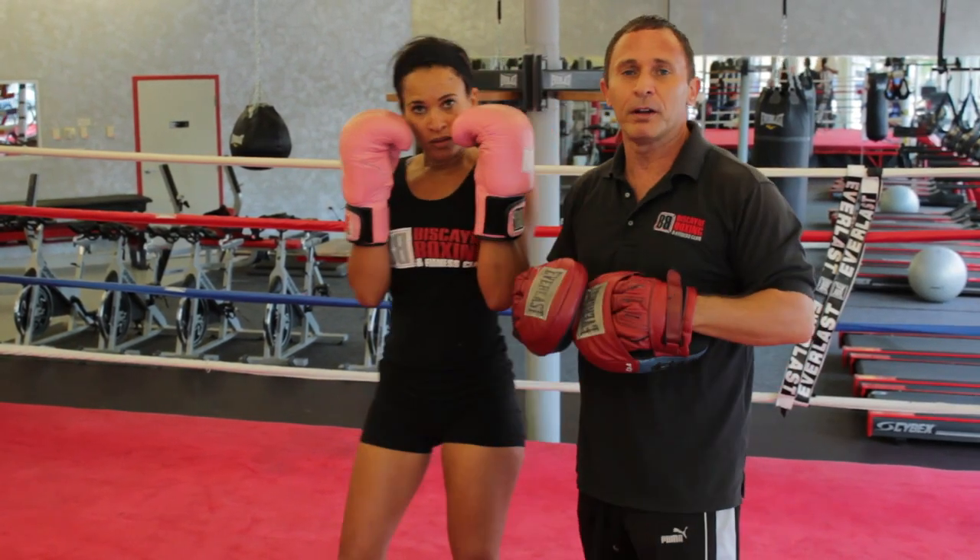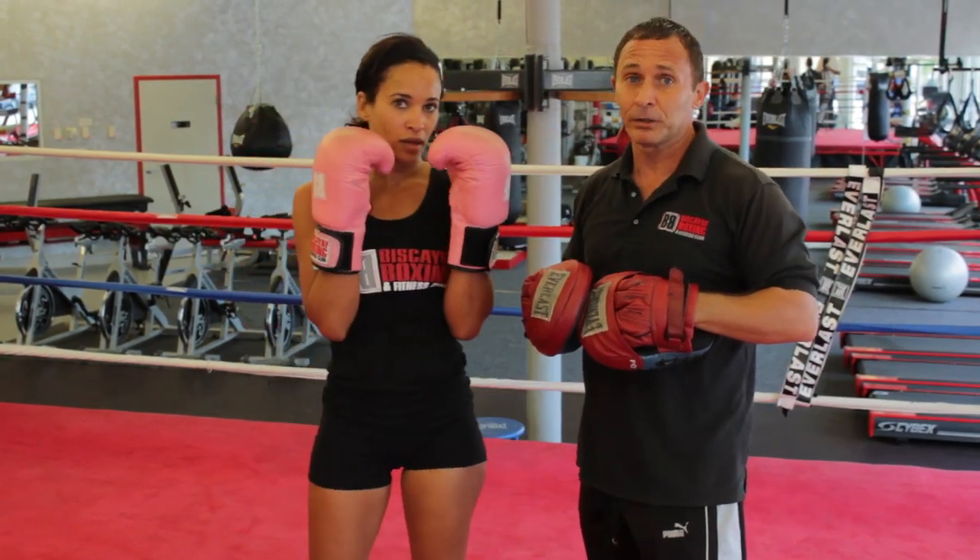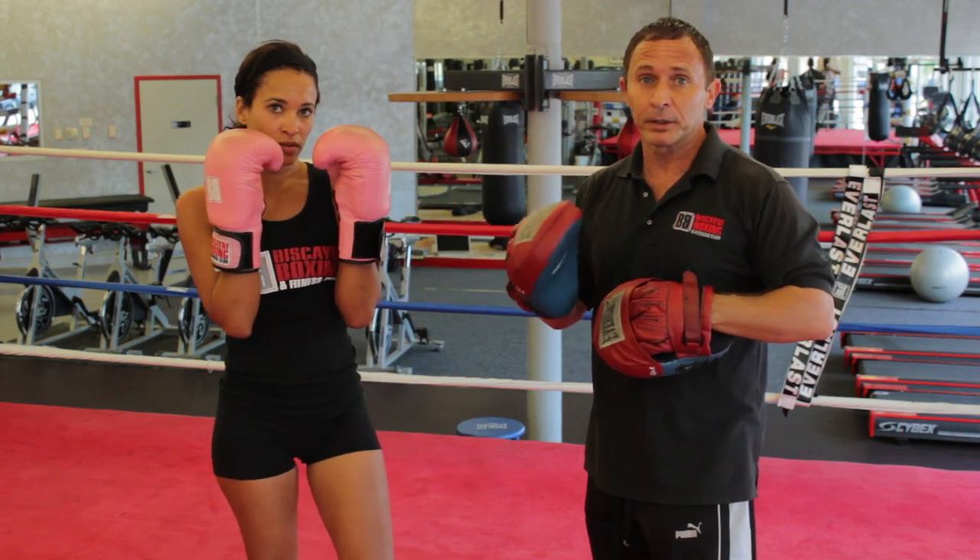Right there you saw every element there is in a real boxing match: bobs, weaves, slips, blocks and counters. In two years. Thank you so much for being able to understand.